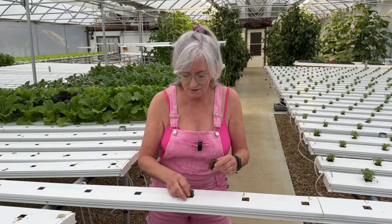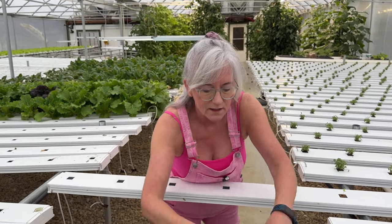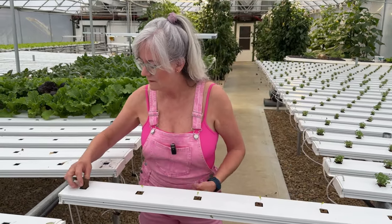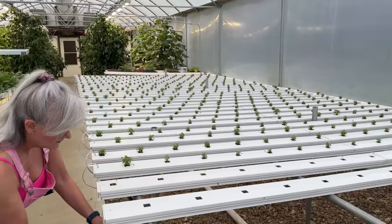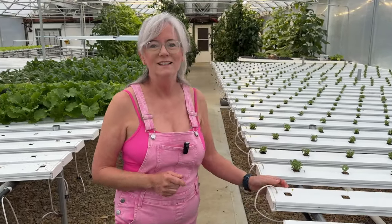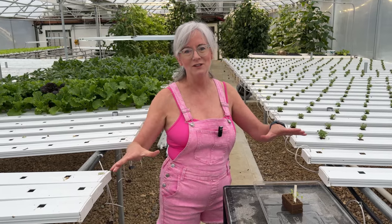You can see how nice and even the lettuces are — this is Rex, and each one is almost the exact same size, so I got really good germination. In about four weeks I'll be ready to harvest. I'm going to take you over to the other side of the greenhouse to show you what a mature, uniform crop looks like.